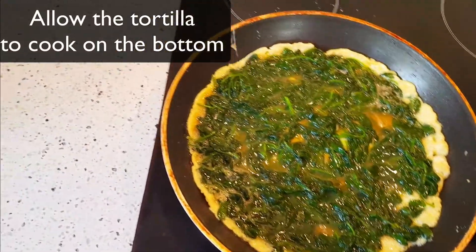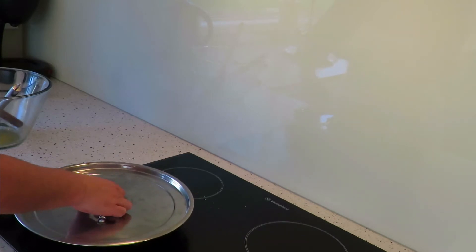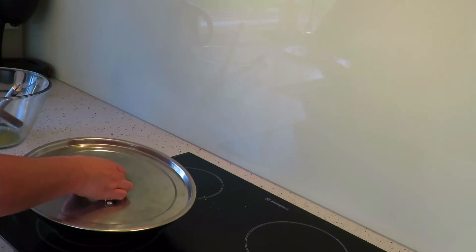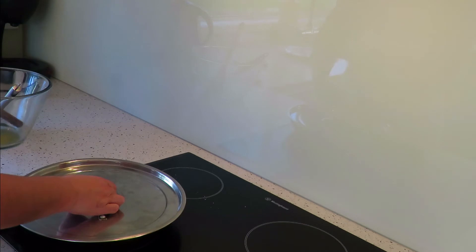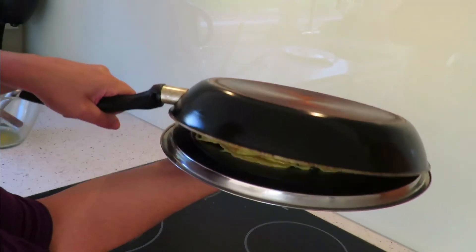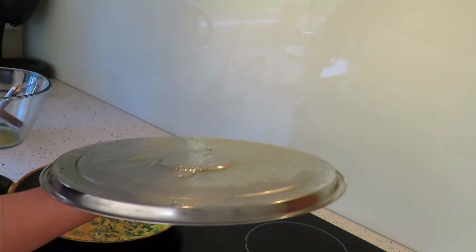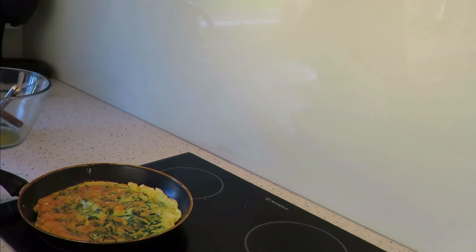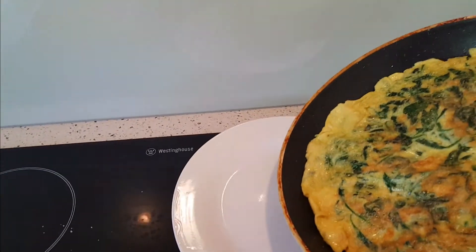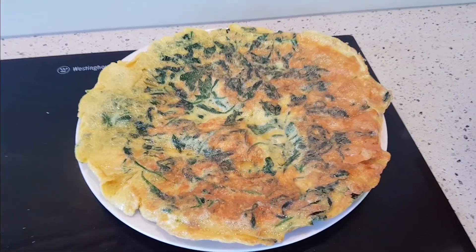Here comes the hard part. Once the bottom of the tortilla is cooked, we're going to put a lid on top of the frying pan or a plate. Then we're going to flip the frying pan upside down — going to make a mess, you have to — and then we're going to slide the tortilla back onto the frying pan. Cook on the other side. After this is done, all you need to do is slide it on a plate. Voila. Your meal is served.